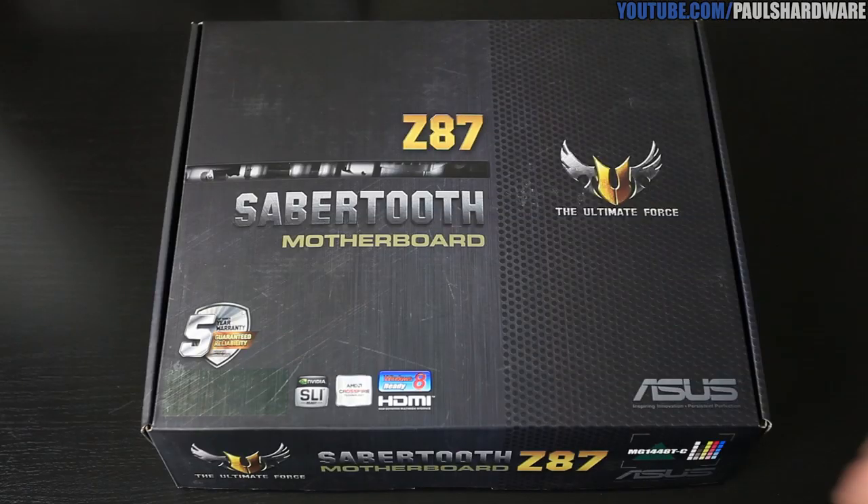Hey everyone, welcome to Paul's Hardware. Today I'm bringing you an unboxing of a brand new product from Asus. Unfortunately, I also have a plane to catch to Taiwan in about 36 hours or so, and I should probably pack too. So this is gonna be a quick unboxing, a first look. If you guys follow my channel at all, you might recognize the Sabertooth Z77 — that was probably one of my favorite Z77 boards. So today I'm gonna be showing you the Sabertooth Z87. Let's jump in.